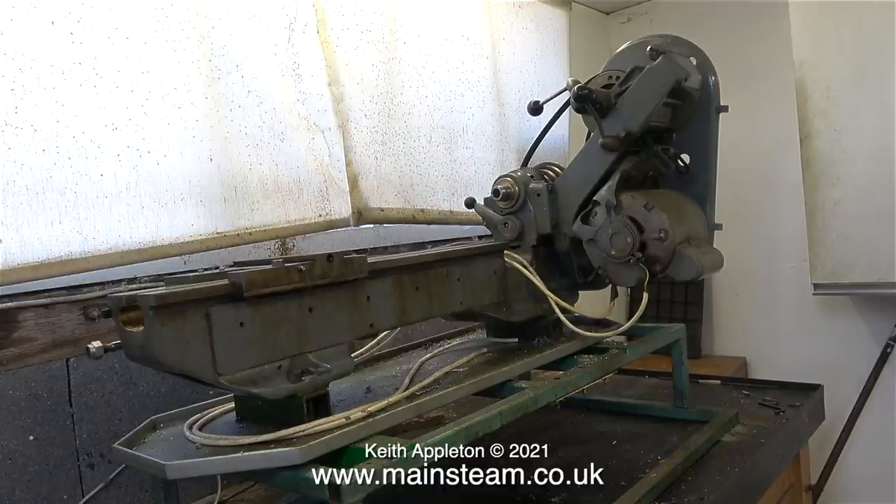So when it came to moving the lathe, Emma offered to carry one end and her husband carried the other one. I must have played the age card because I is well old, innit. The shed was cleared and the contents are now dotted about my workshop - I have to move things around in the workshop because something else is arriving this week too.